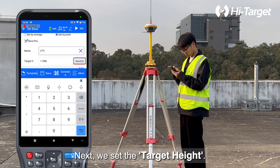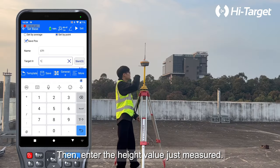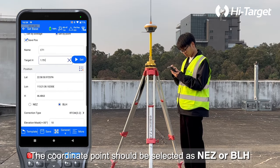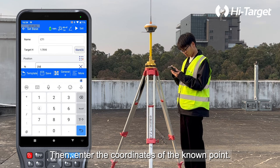Next, set the target height. Here we choose Slant (S) for the measure type, then enter the height value just measured. The coordinate point should be selected as NEZ or BLH based on the coordinate type of the known point, then enter the coordinates of the known point.